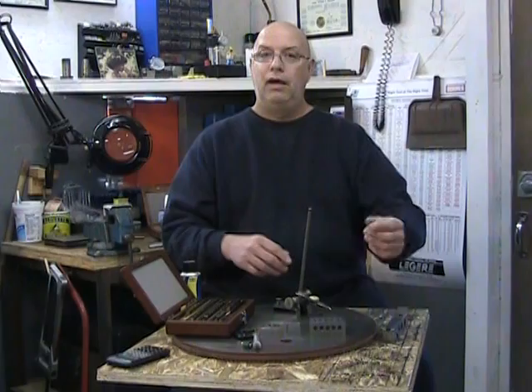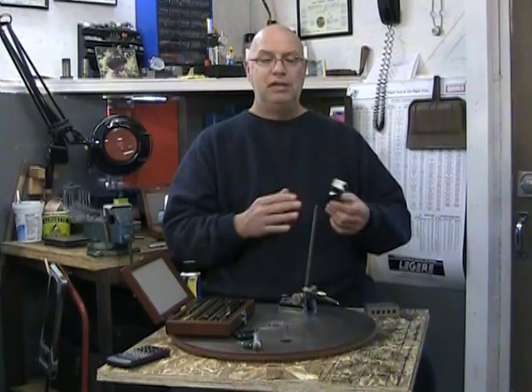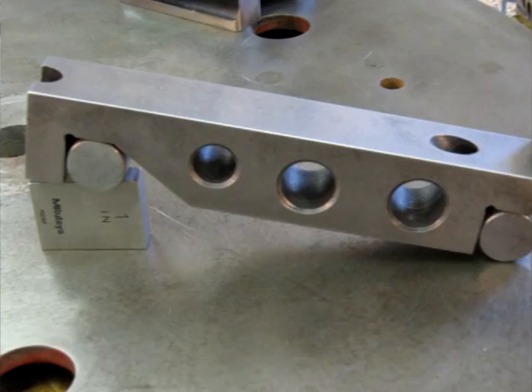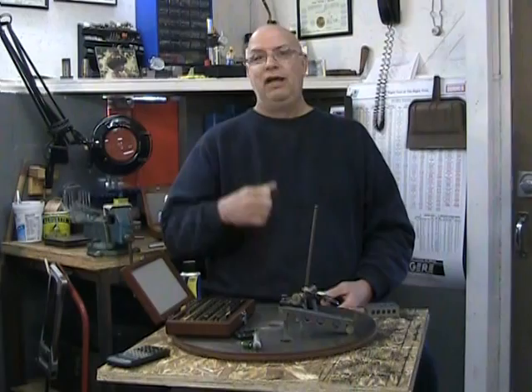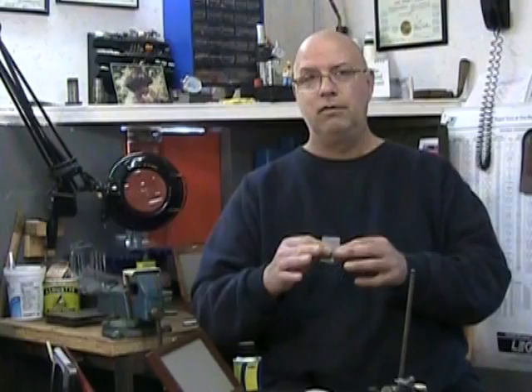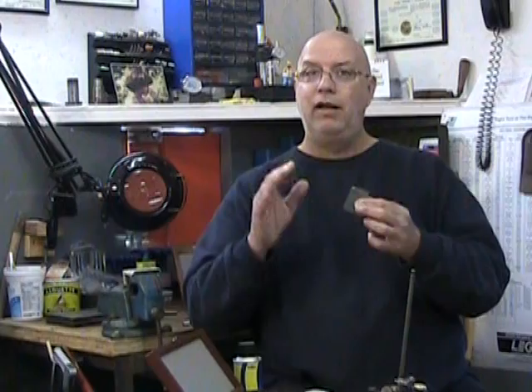We can also use our Joe Blocks to support sine bars and describe very accurate angles — it's just a question of using the proper Joe Block stack to get the proper height to describe the angle we want. Joe Blocks have six sides, but only two of those six sides are accurate gauging surfaces. When we manipulate a Joe Block, we want to hold it by the surfaces that aren't accurate gauging surfaces.